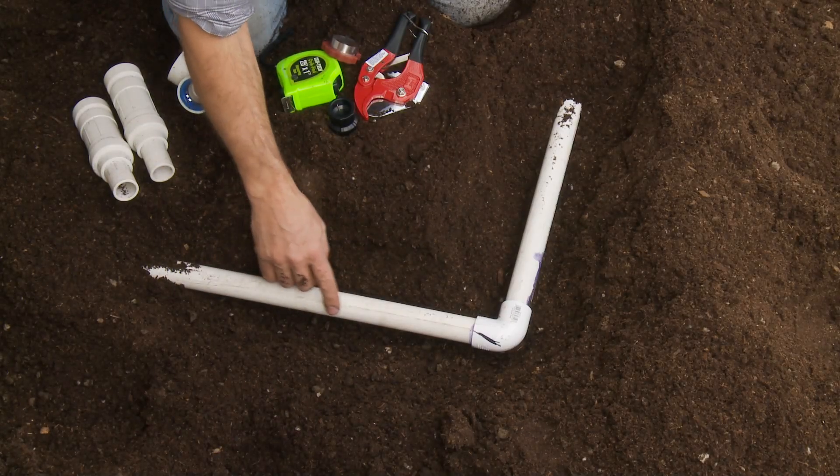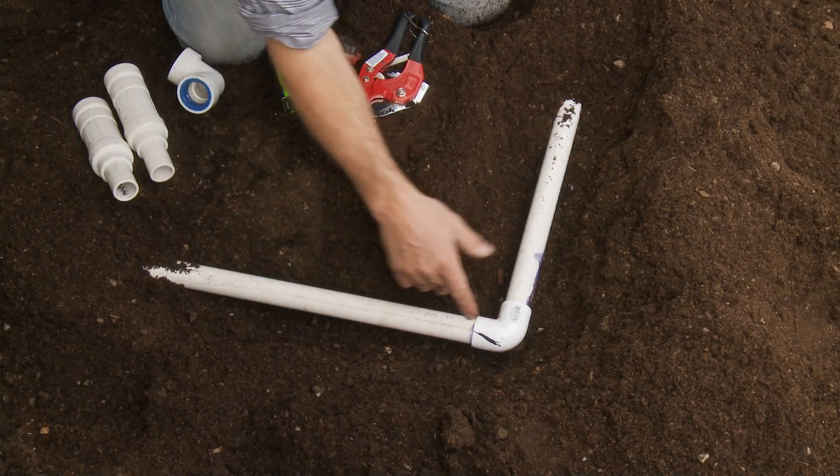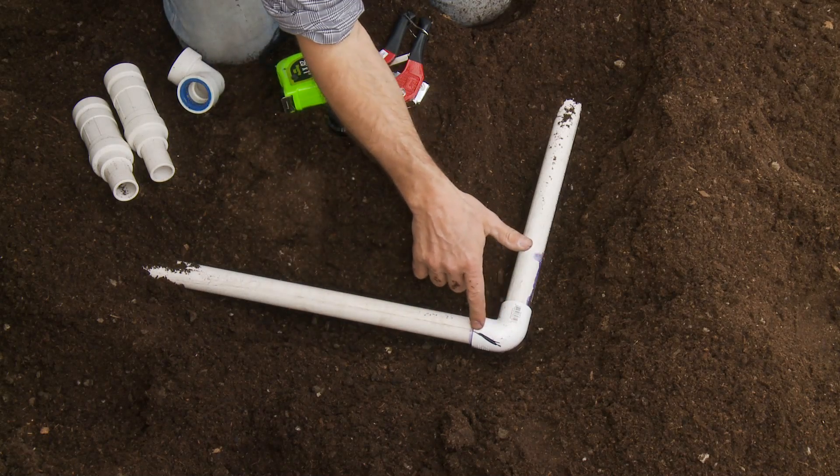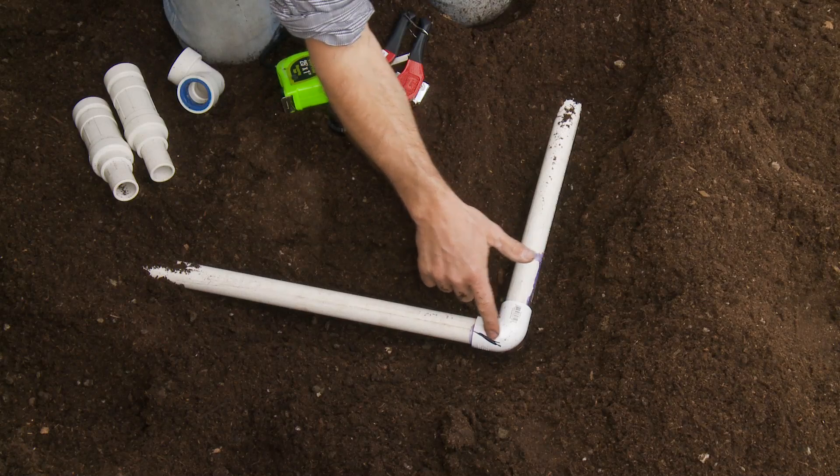What we've got today to fix is a simulated leak in a 1-inch PVC schedule 40 mainline. And you can see the leak path here that we've drawn under the pipe.